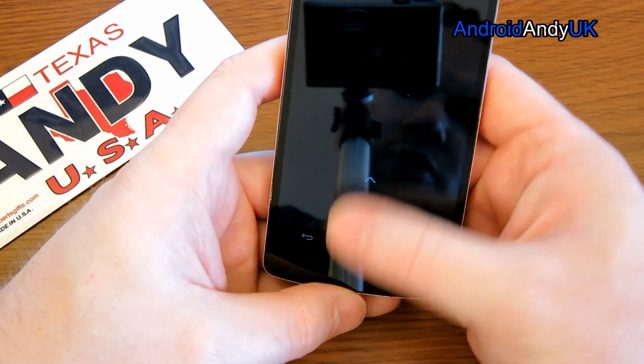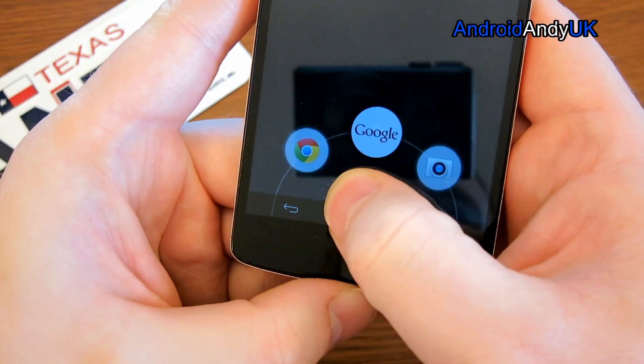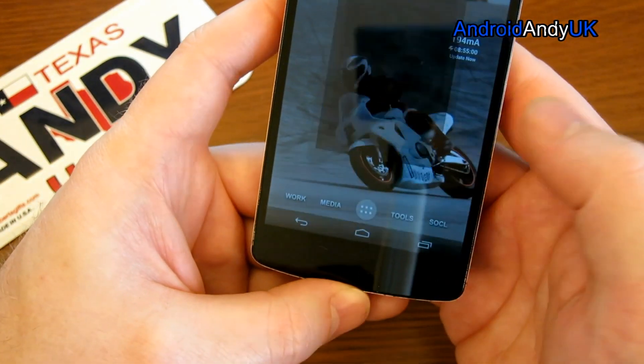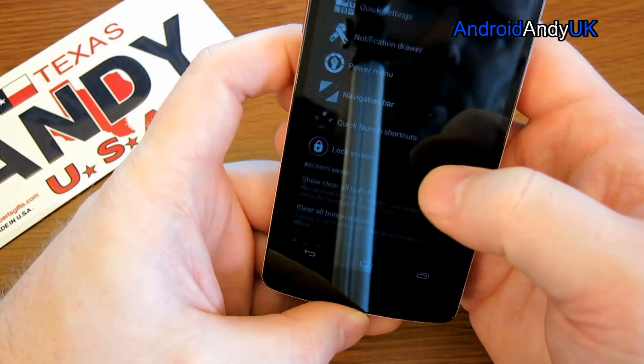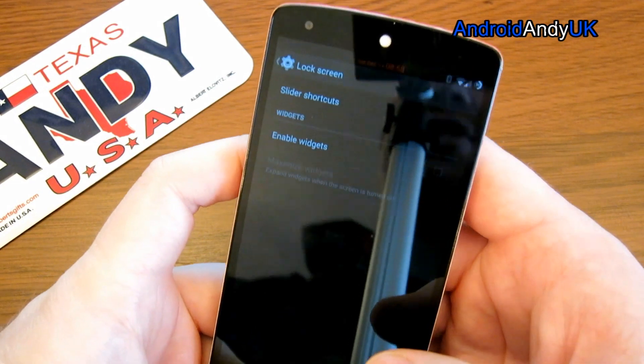Quick launch — normally swiping up from the home button, you get just the Google Now thing. You can add other applications in there. I've got the camera and browser, so if I come back out I can quick swipe into the camera. I quite like that. And then we get some lock screen options about enabling widgets and such.